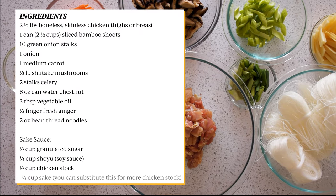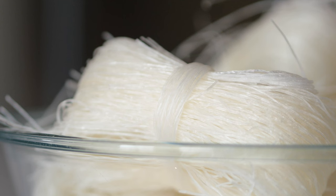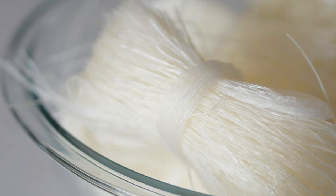Here are the following ingredients. As usual, most of these can be found at the Asian market. The noodles for this dish have been sold under many names like cellophane noodles, glass noodles, mung bean noodles, bean thread noodles, or long rice noodles.